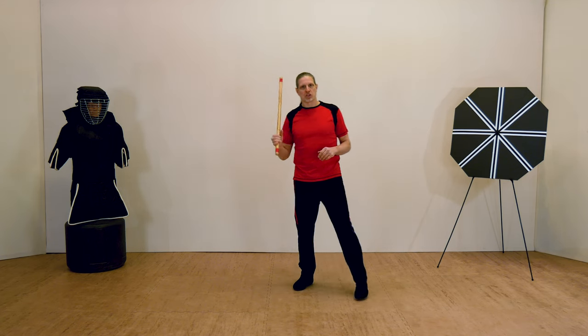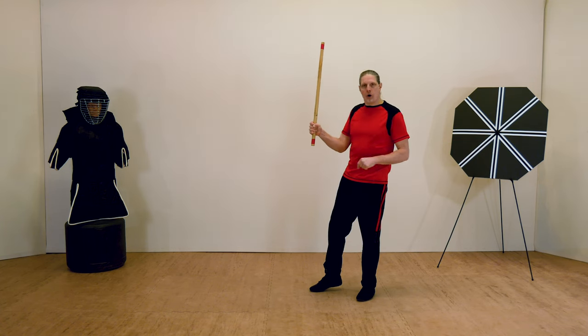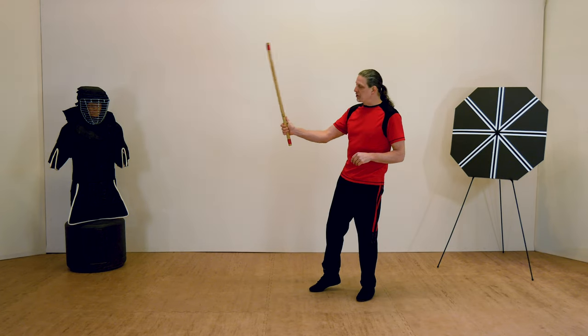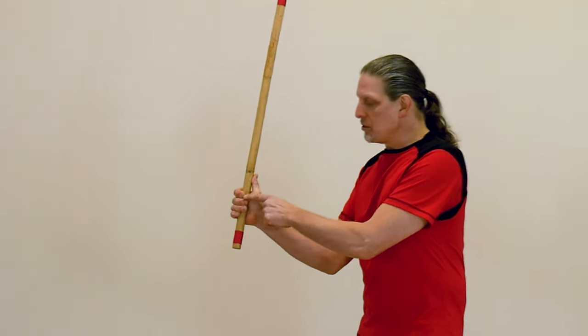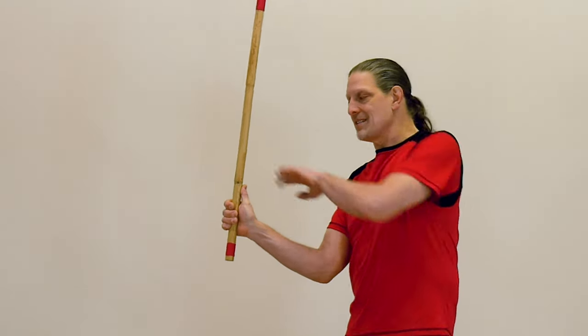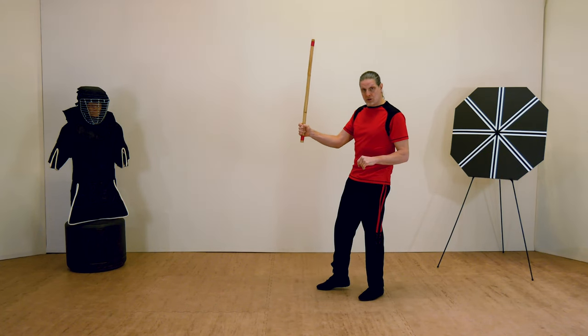Make sure that your hand wraps all the way around the weapon. Latch your thumb firmly over your fingers so that there are no openings through which the stick can easily be stripped. If you have your thumb up along the shaft of the weapon, you can see there's a gap between my fingertips and the palm of my hand — the stick could be pulled out and levered through that gap. So close up any gaps in your grip.